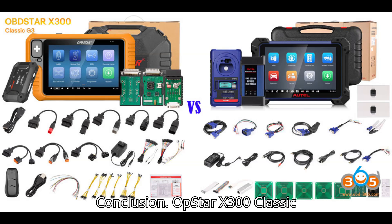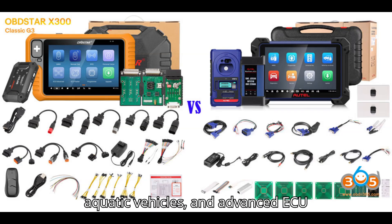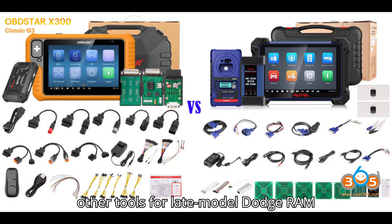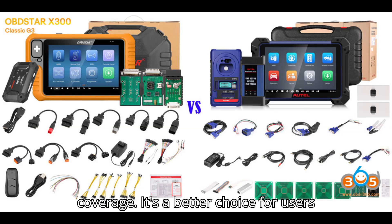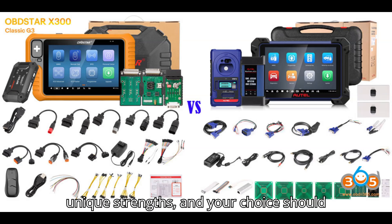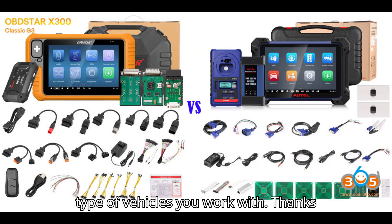Conclusion: The Xtool X300 Classic G3 is best for users who need comprehensive support for motorcycles, aquatic vehicles, and advanced ECU functions. It's a good complement to other tools for late model Dodge RAM programming. The Autel IM608 is superior for extensive chip and MCU support, diagnostics, and overall coverage. It's a better choice for users needing a full diagnostic tool in addition to key programming and immobilizer functions. Each tool has unique strengths, and your choice should be based on your specific needs and the type of vehicles you work with.